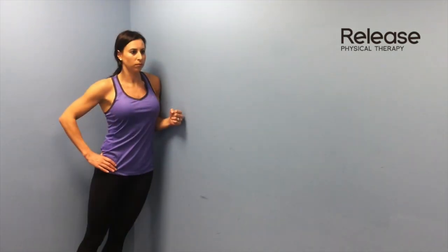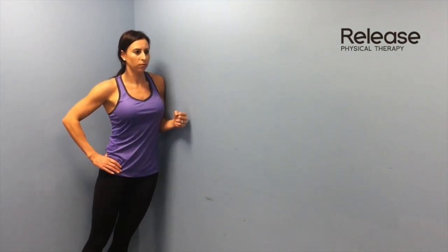Remember to monitor your symptoms as you perform the side gliding exercise. Centralization of your pain to your back is the desired response. If your pain is decreasing in your leg and thigh but increasing in your low back, continue with the side gliding exercise.